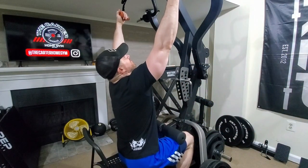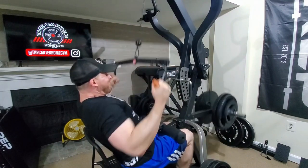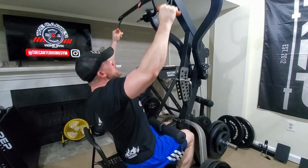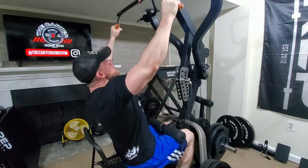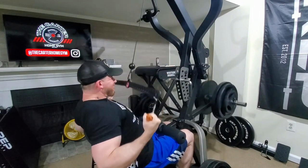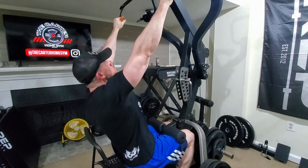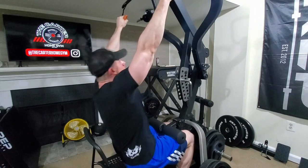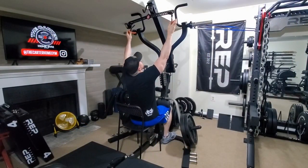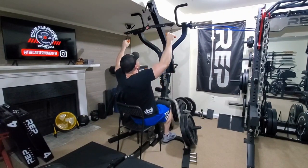Then I moved on to pull-downs. I opted for pull-downs this session rather than pull-ups because after I did pull-ups, my tendons in my arm were really, really sore the following day, and still sore the day after that. They actually felt better today, which I was happy about, but I decided to not push it and just alternate these exercises for a couple weeks to see how it feels and give my arm a chance to adapt.